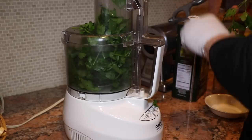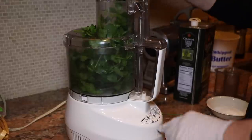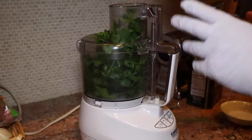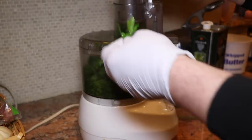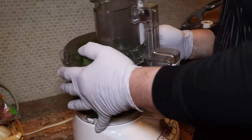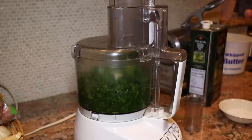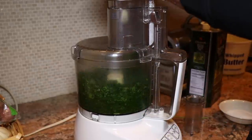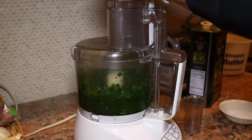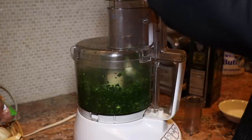This is even more delicious in the summertime because we grow our own parsley. For safety precautions, you can't put it on without this thing - go figure. Then we'll put our garlic in - I'd say about three heads.